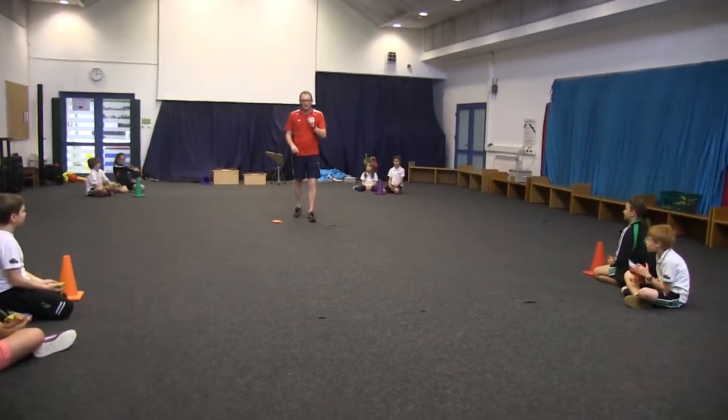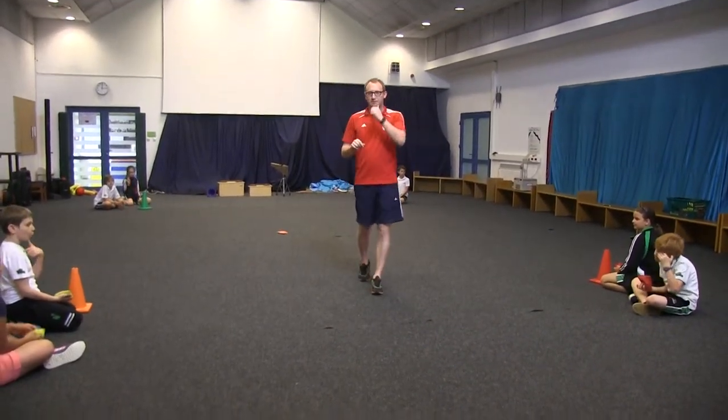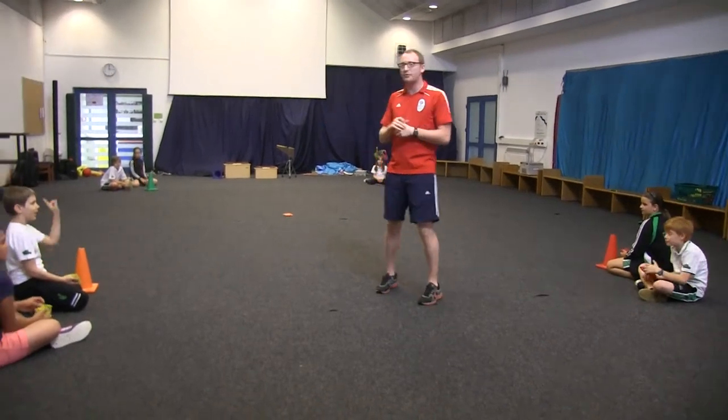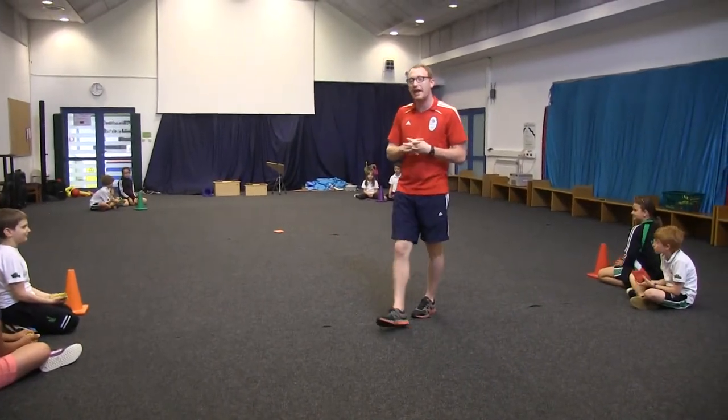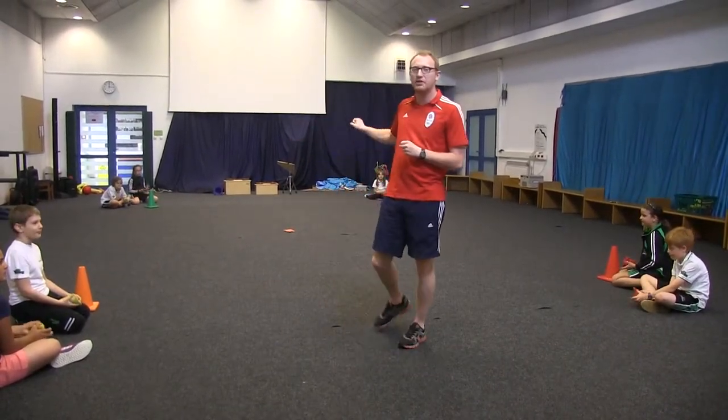In the middle of the square there is one different coloured bean bag — so this example is orange. Each person in each team is numbered. Because we only have a small group, we only have 2 people in a team. We have number 1 who will be throwing first. The aim of this game is to try and throw the bean bag to get as close to the bean bag which is in the middle of the square.